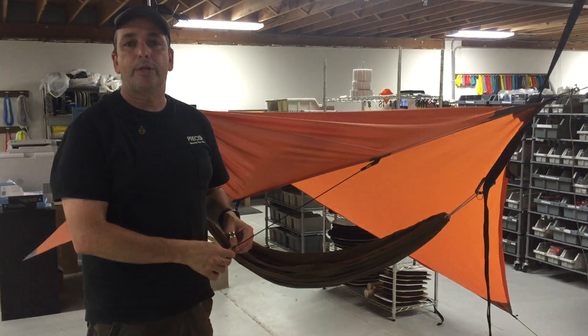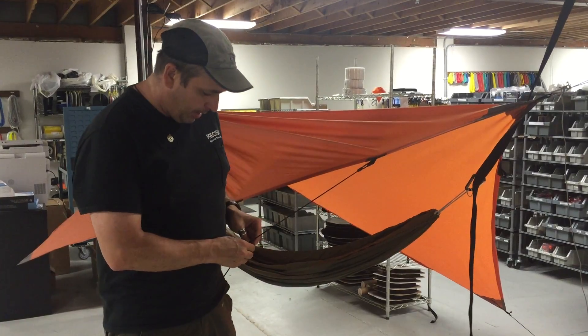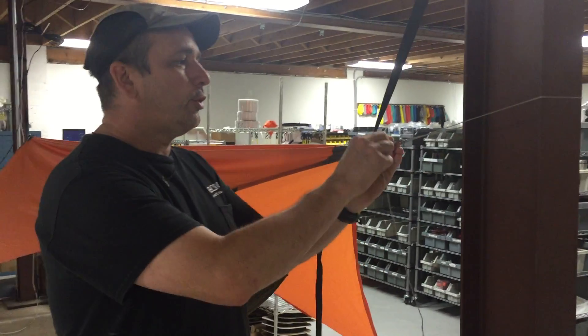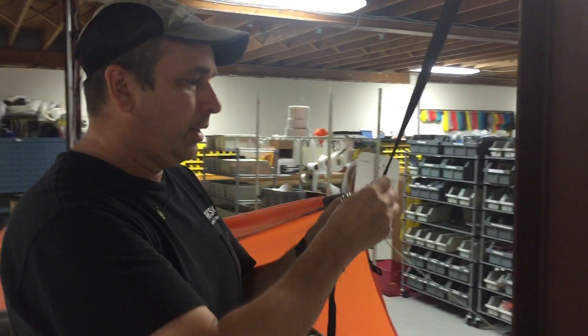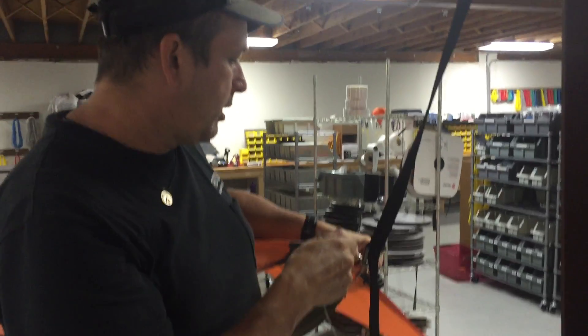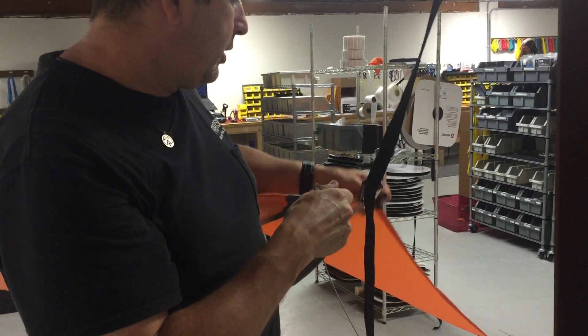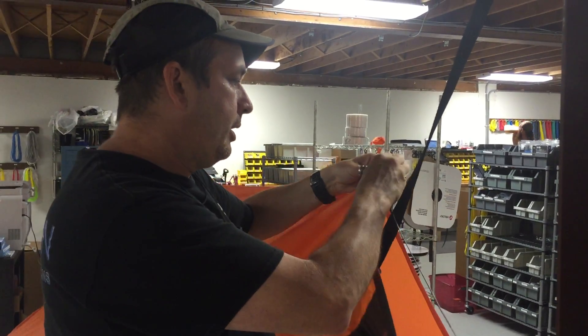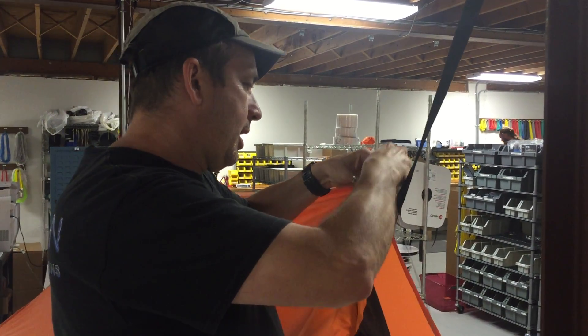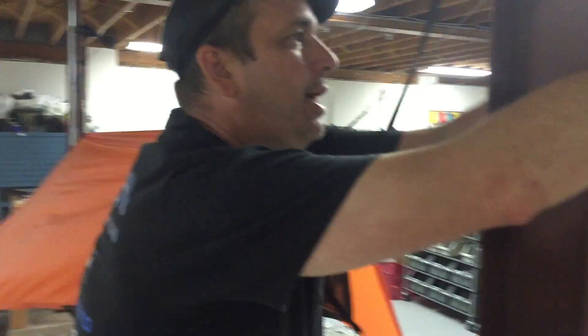Now because this material is so wide, I also made it so that you can quickly change the ridge line. Stingers work really nice for this because I can easily change the position of the ridge line. This particular tie-out is 15 inches in and I can now make that the ridge line.